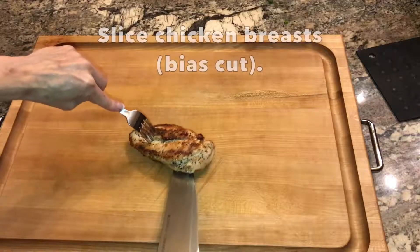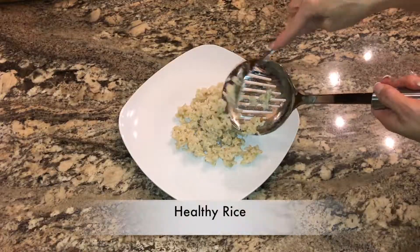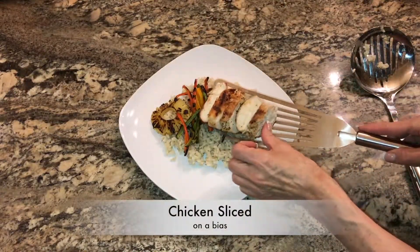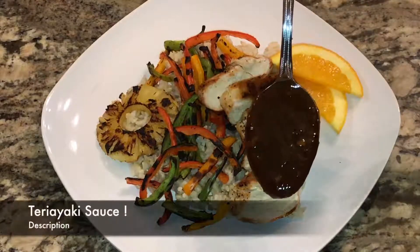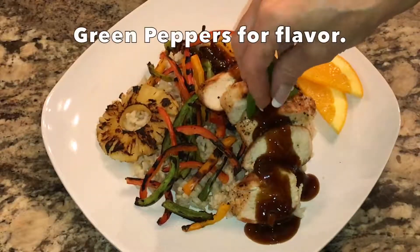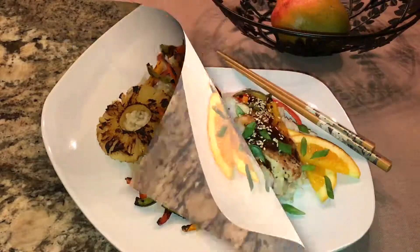Let them rest covered for two minutes while you stir in the final step of the teriyaki sauce. Then slice the juicy chicken in strips on a bias. Plate the healthy rice and fragrant grilled pineapple and peppers. Top with the juicy fresh orange slices and the amazing teriyaki sauce. Then give the sweet teriyaki sauce the contrasting taste of green onions and sprinkle with sesame seeds. You've got to make this.